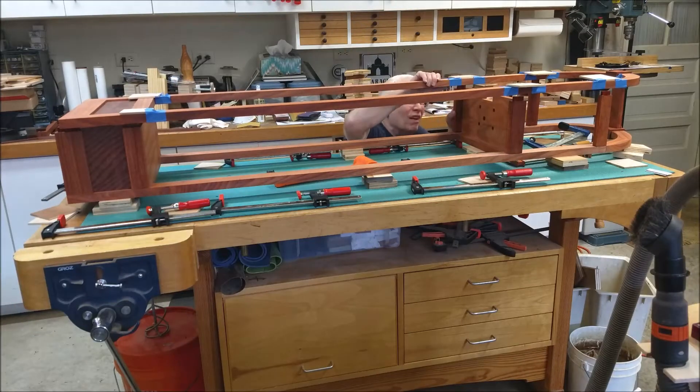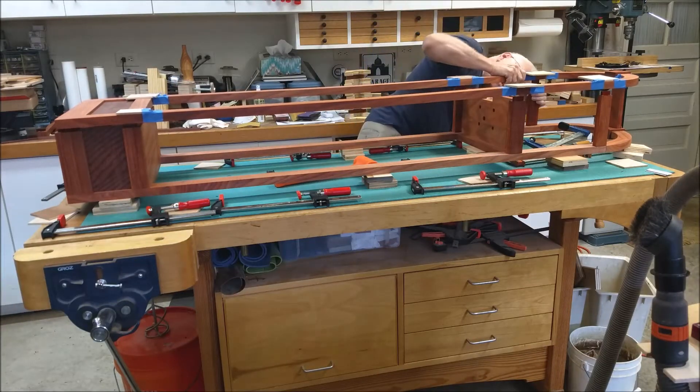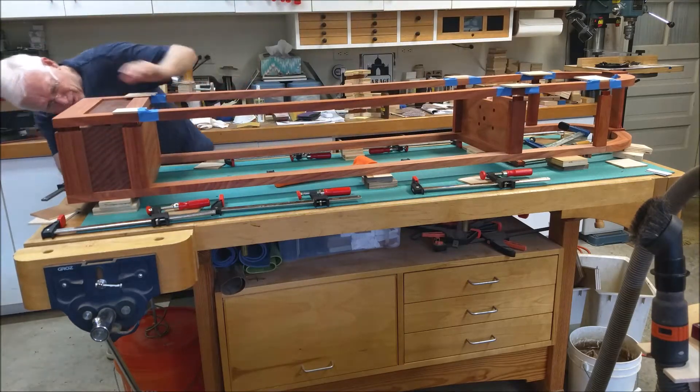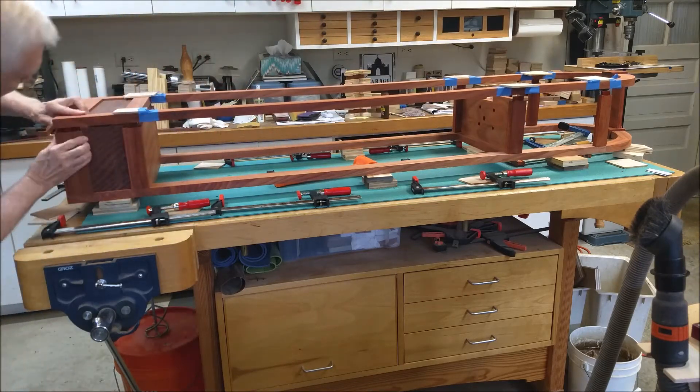And now we attach the front frame. It's pretty fussy lining up all the mortises — we've got four on the bottom and five at the top that all have to be lined up.